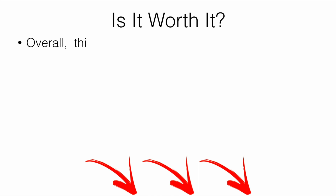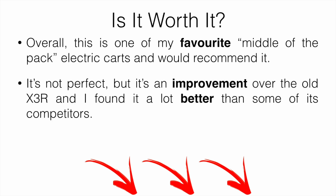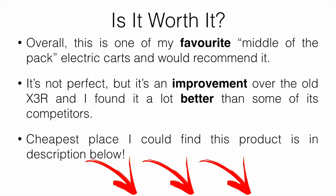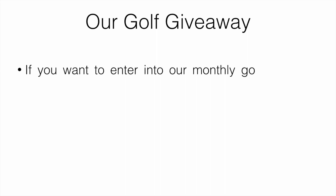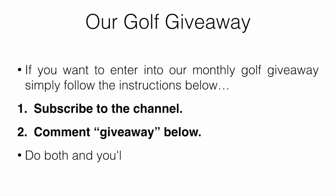So is it worth it? Taking everything into account, I would say this is one of my favorite middle-of-the-range electric carts and I would definitely recommend it. It's not perfect by any means, but it is an improvement over the old X3R and a lot better than some competitors on the market. The cheapest place I could find it is linked in the description below. Also, check out our monthly golf giveaway — just subscribe to the channel and comment 'giveaway' below to be automatically entered.